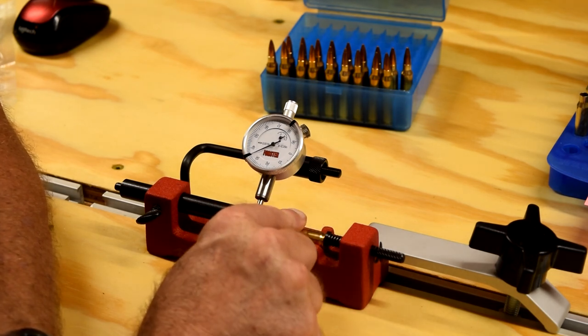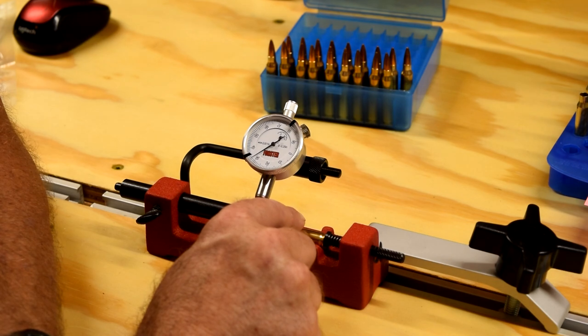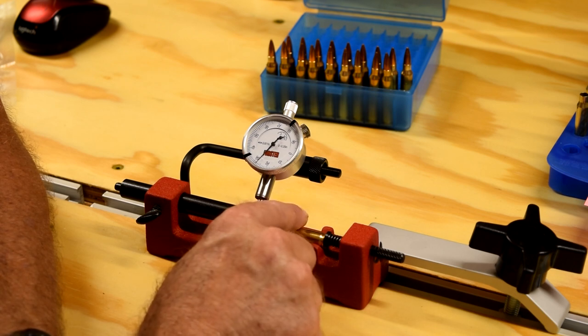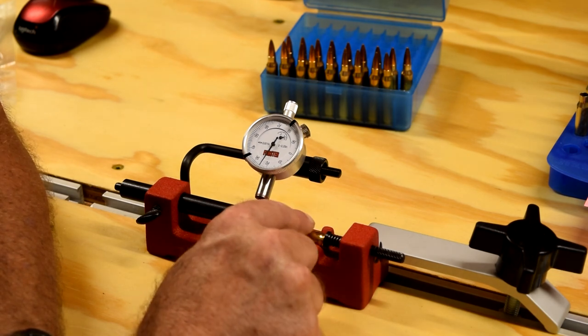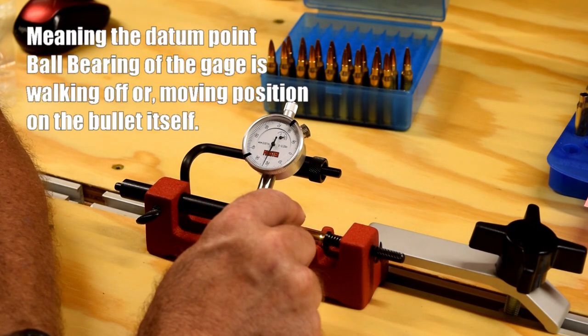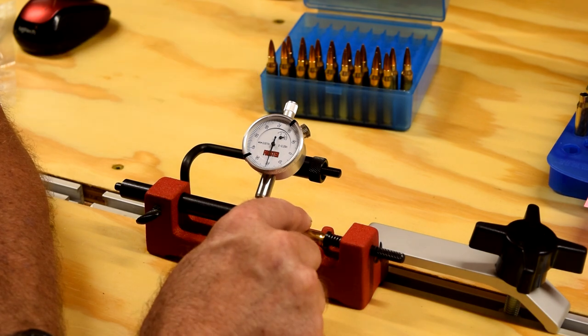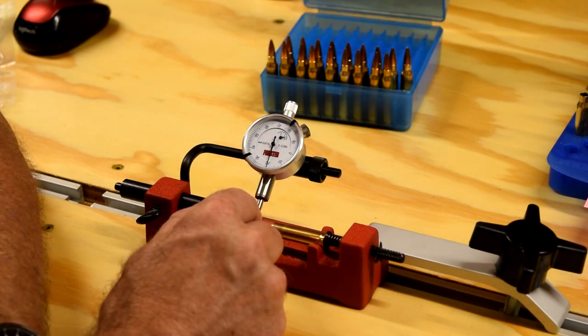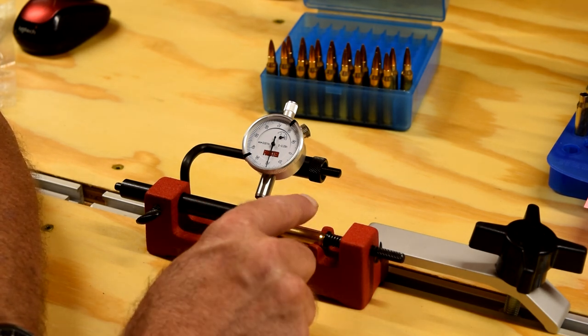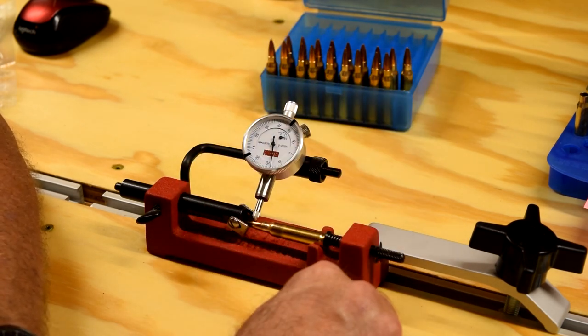See, it's pushing out of the V groove. I've got thirty-one and a half down to twenty-nine. Now I'm down to twenty-seven, down to twenty-five. See, the whole thing is moving. And what's happening here is it's coming up out of the V groove, or where the little ball point thing is riding on the bullet itself is moving. So I'm not super impressed with this thing. I'm probably going to get a Sinclair.